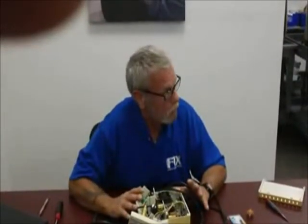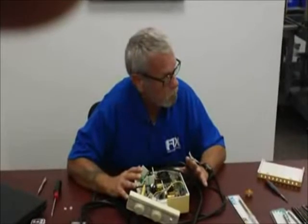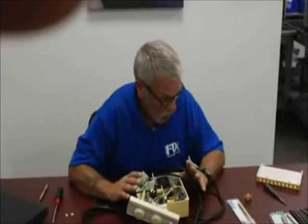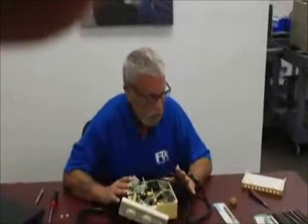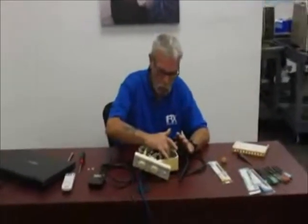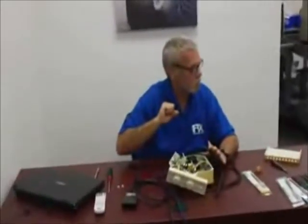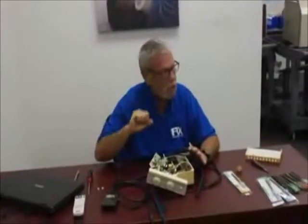This basically concludes the serviceability in the field. Ninety-five percent of your problems are field serviceable on the Cavitron — fully ninety-five percent. Again, if it's the power board or a circuit board, send it back. But everything else can be done in the field, and it makes you look like a hero.